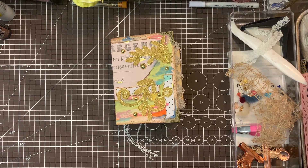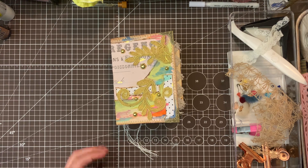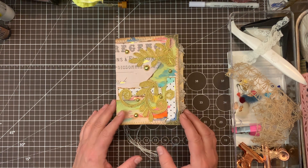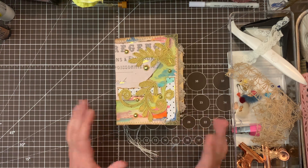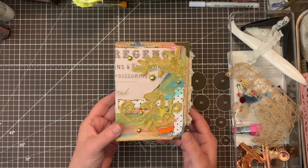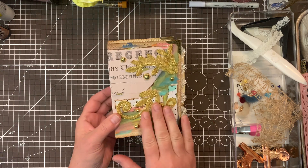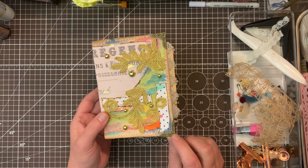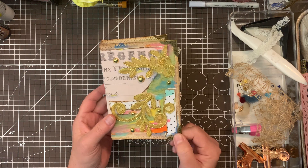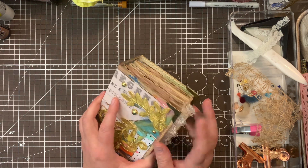Hello and welcome back to my channel. This is Alicia and I'm going to add some more BB Crafts supplies to this journal. On the last video we added the appliques and the book corners, the metal pieces. I went ahead and crimped those down and they look really pretty. I'm really happy with those.